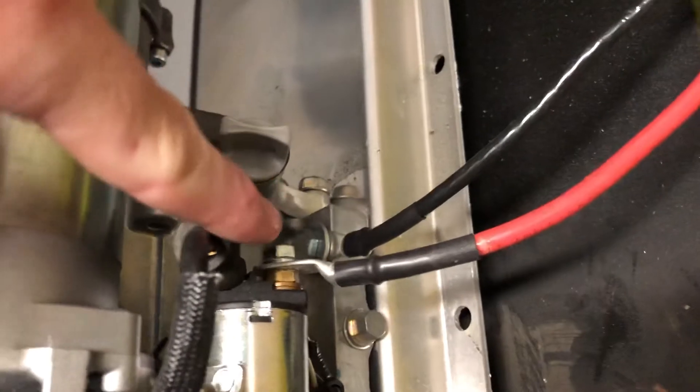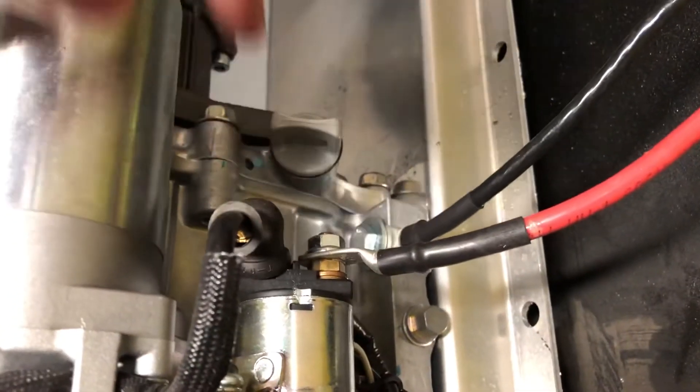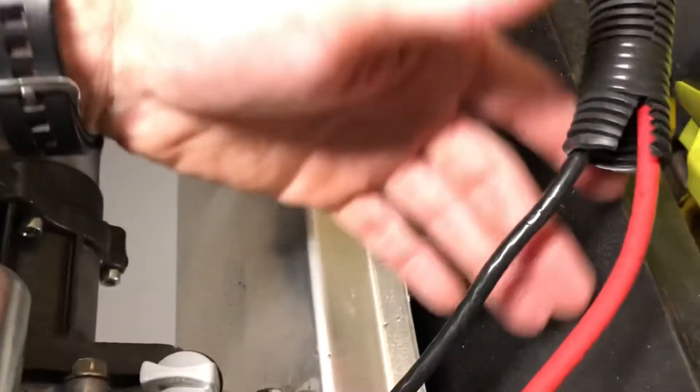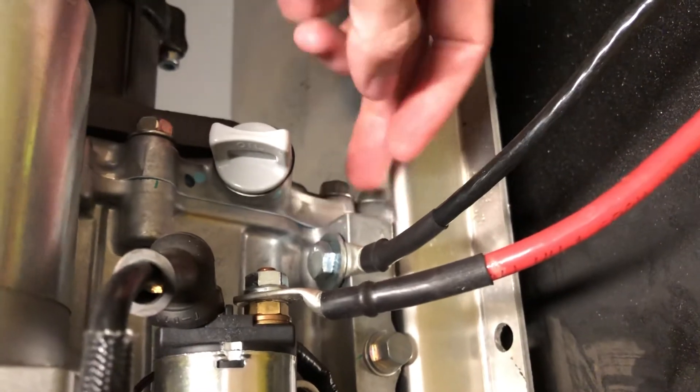One thing I'll show you on the Comet is how to wire it. We have a key start on the Honda GX200. Right here you're going to have the solenoid for that. Your positive wire is going to go to the nut right there on the solenoid, and we ran the negative wire just to one of the chassis bolts from the machine to the skid. That's how we wired that up.